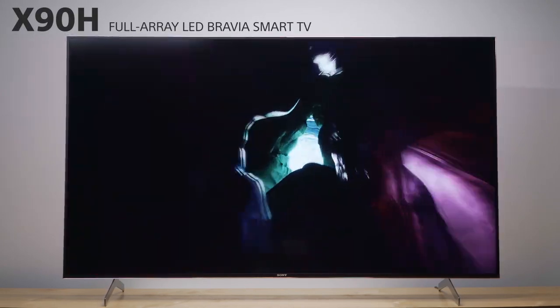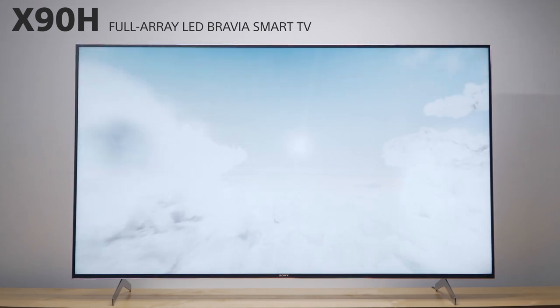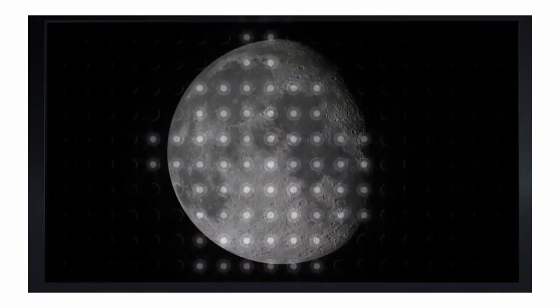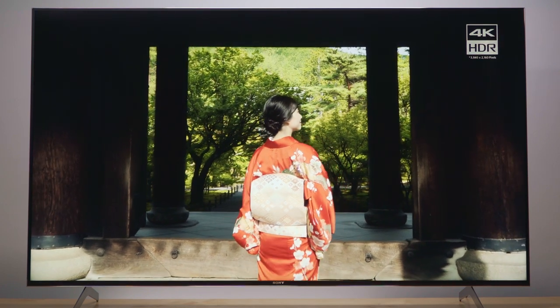This is the X90H Full Array LED TV, designed for lean-back cinematic viewing or lean-in immersive gaming. With a Full Array LED backlight, the X90H reproduces bright and colourful images, as well as all the detail in shadows, without compromise.